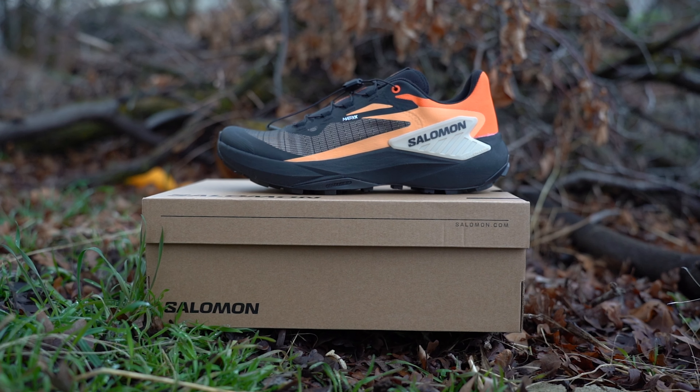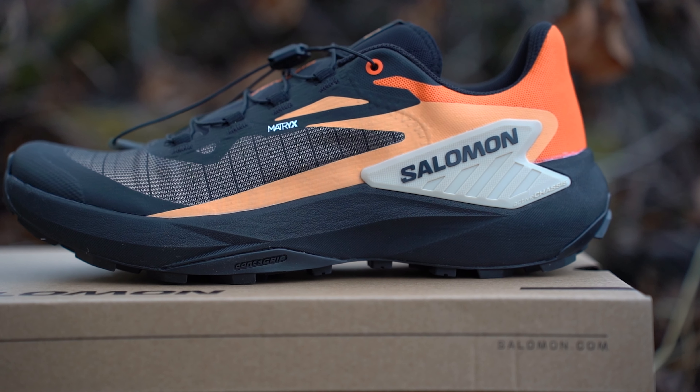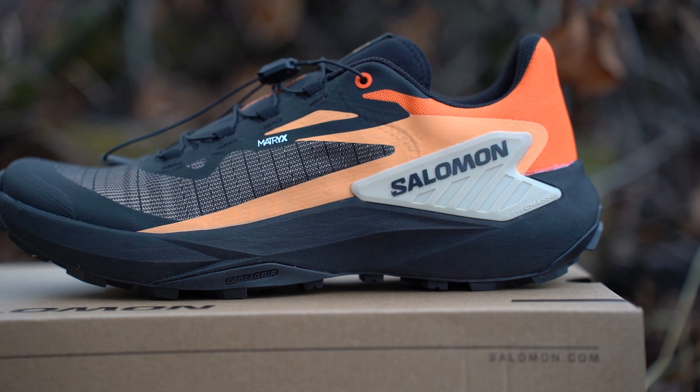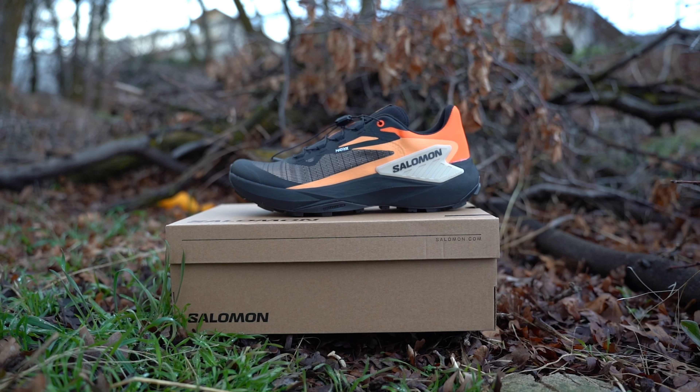Coming in at $150, these are about $30 above the average trail shoe price. I think most trail shoes come in around $120, so these are $30 more than the average. Hopefully after watching this you can make a more informed decision on whether spending that extra $30 is worth it.